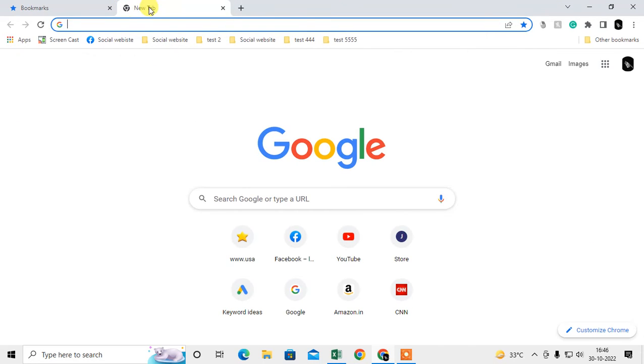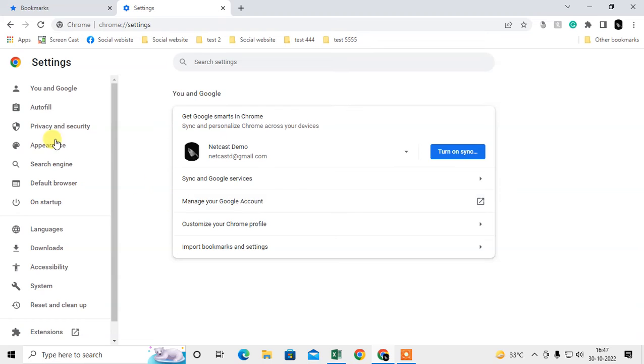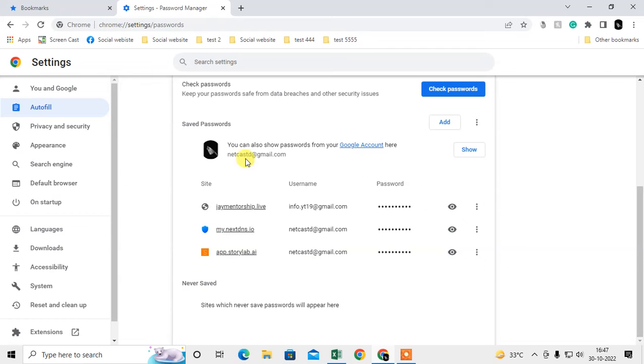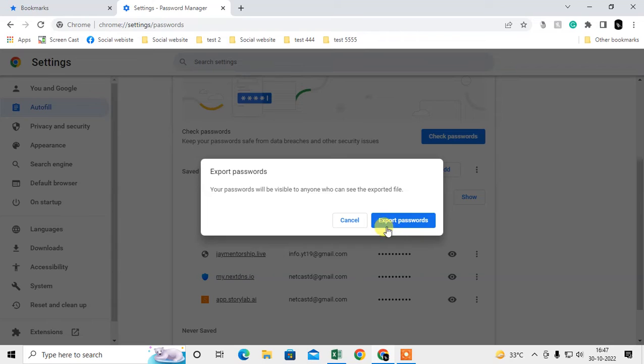If you also want to follow the manual process for passwords, click on the Settings option, go to Autofill, and open the Password Manager. Scroll down and you can see all your saved passwords. Click the three-dot option to export your passwords.